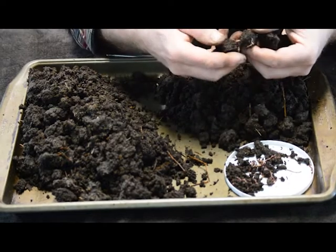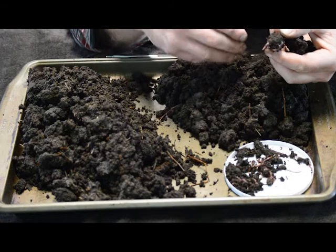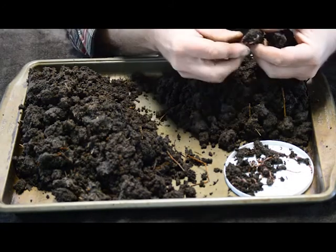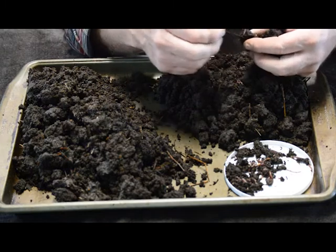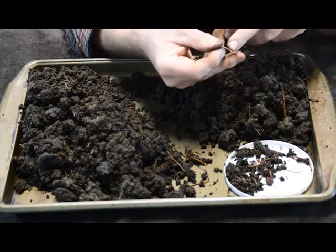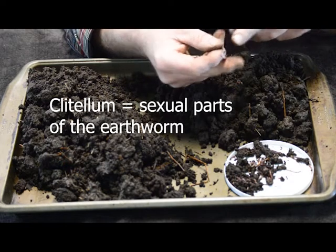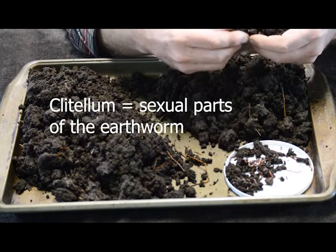As I'm taking this apart, there are all kinds of worms in here — lots and lots of them. The little ones I'm just going to let stay in here. This is a sexually mature worm right here because the clitellum on him is swollen up, so he's ready to be a breeder.